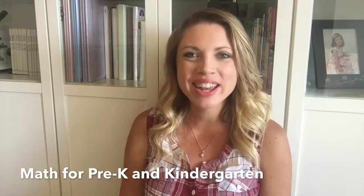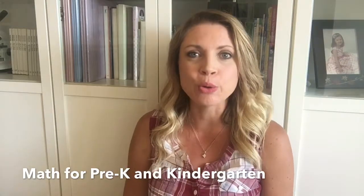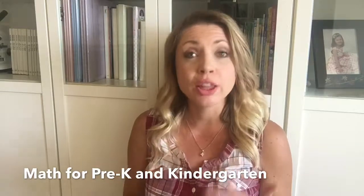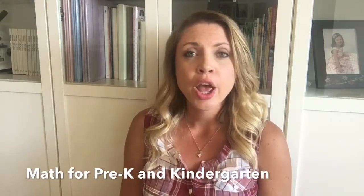Hi everyone, I'm Karla Cannon and I wanted to share my super simple approach to numbers and math for children in the early years, starting at about age three through pre-K and into kindergarten. I'm all about things being simple and fun, especially when working with really little ones. We did lots of counting throughout our days so they kind of just learned how to count.